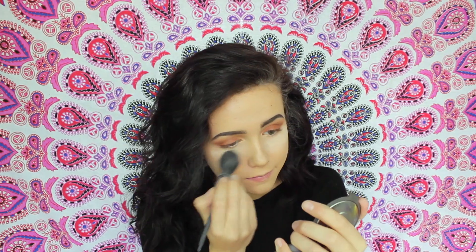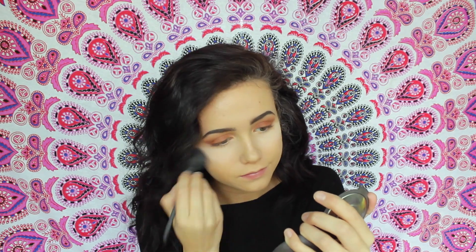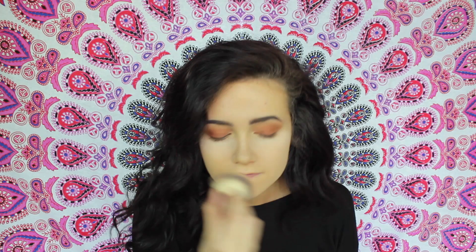I also decided to test out a new translucent powder — the Tarte High Performance Natural Smooth Operator Amazonian Clay Finishing Powder. To be honest, I don't know how to feel about this because it just wasn't blending out for me.